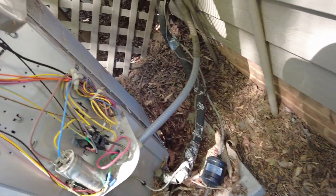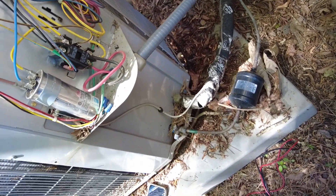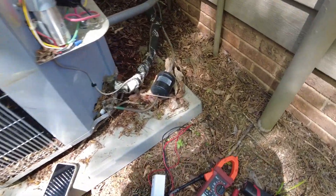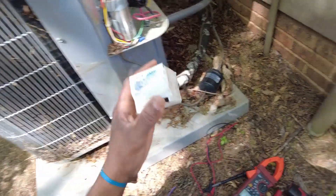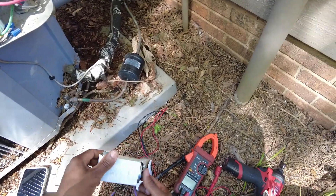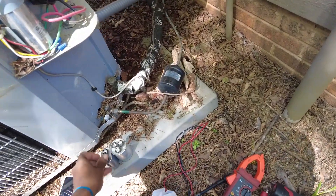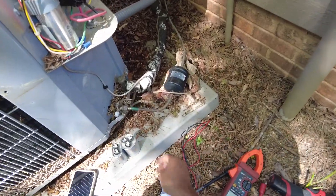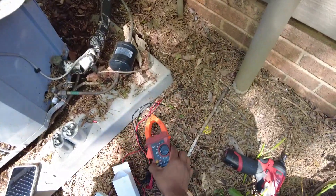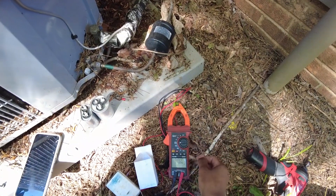I want to do a quick video to show you guys how to, here in a pinch, how to make a larger capacitor. I've got a 35x5 here that's diagnosed as bad. I didn't have any 35x5s on the truck, but I did have a 25x5 and a 10. If the customer was without cooling and in a desperate situation, this is exactly what you would do, or what I would do.